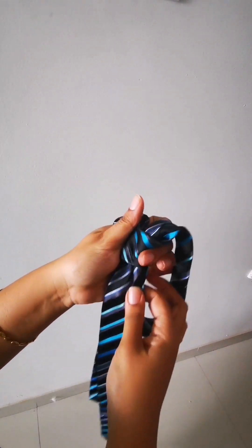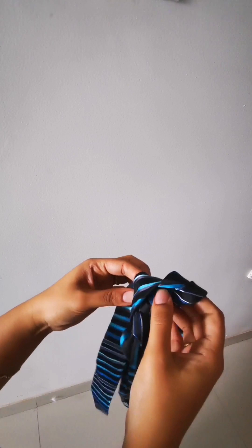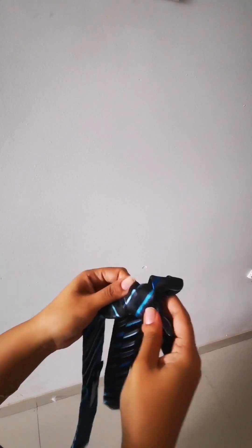And in case if you need to tighten it up, just see that when you pull it again, you are correcting the back portion as well.